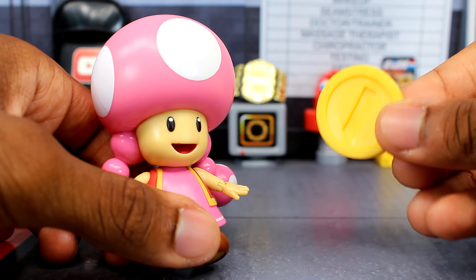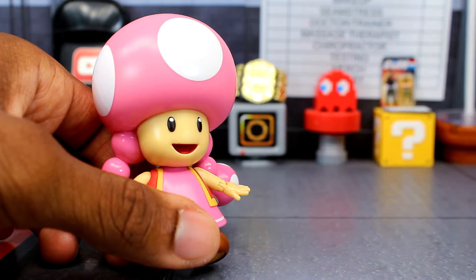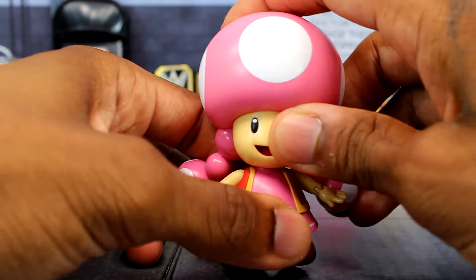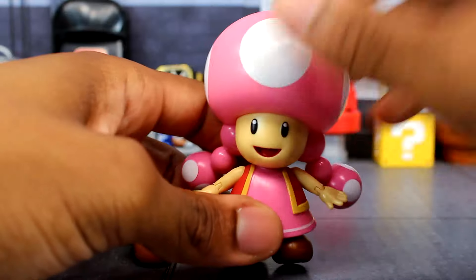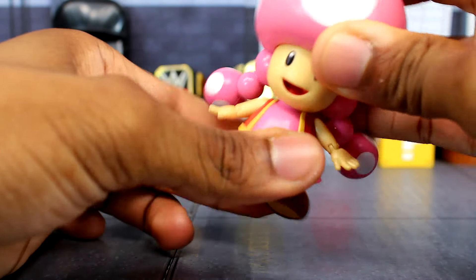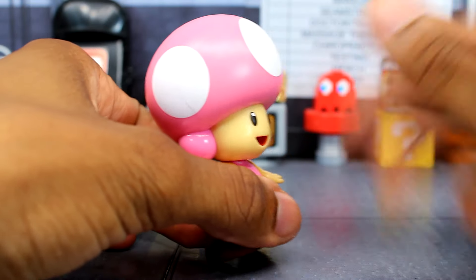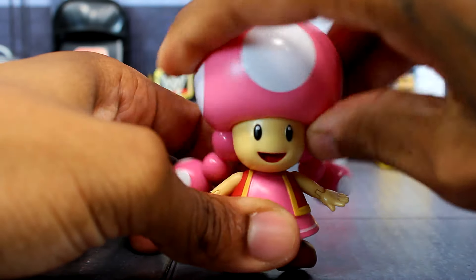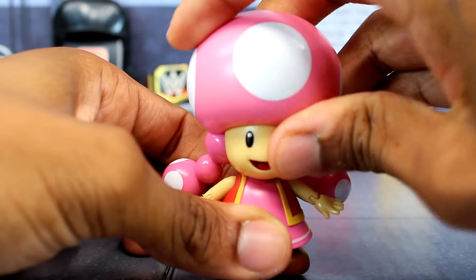For her accessory it is just the standard coin, which we've seen before. For articulation, the head is on a single ball peg — not really a lot of movement. Looking up is about all you're getting; she can't really look down, and pivoting is not much either. You're mostly going to get a standard rotation.